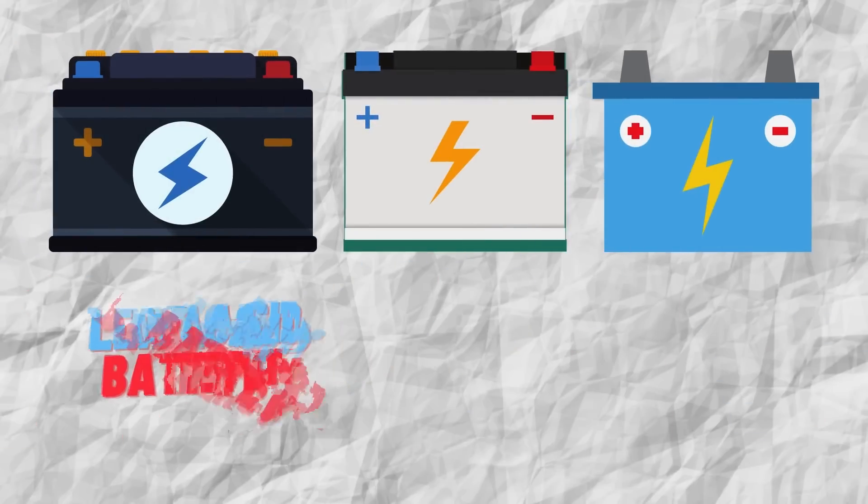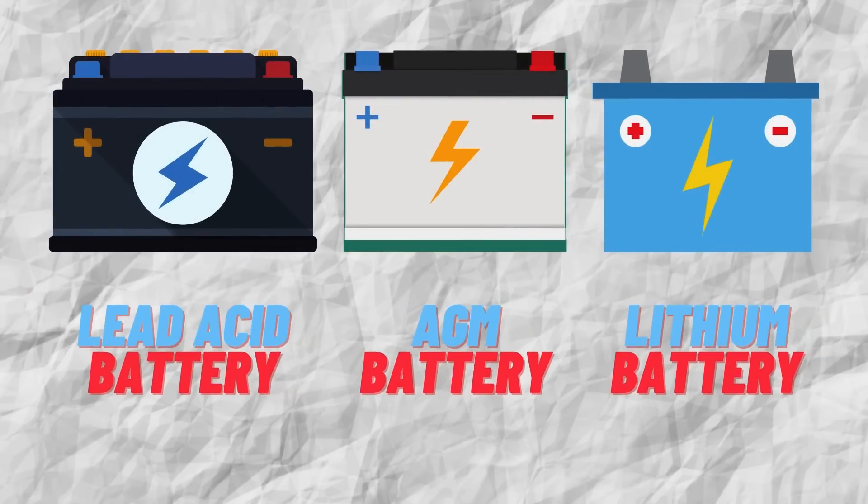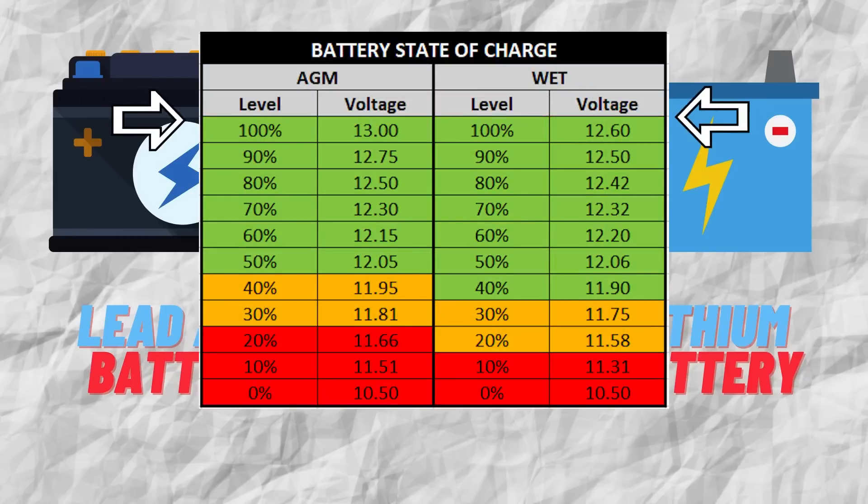The next question is from John Eskridge again — can you explain how to isolate the truck alternator from the lithium battery bank? I made an entire video about that and I'll leave a link. The summary is: anytime you have two different types of batteries — whether lead acid and AGM, lead acid and lithium, or lithium and AGM — you want to keep them separate. They have different charge profiles and different voltages and you don't want them connected all the time. That video covers it in greater detail.